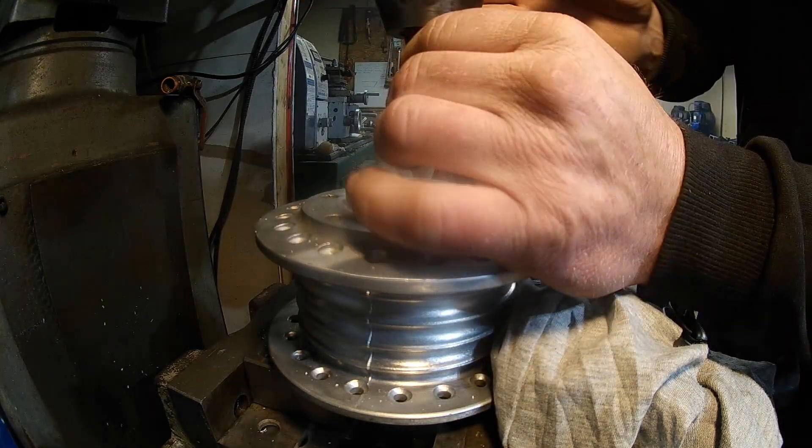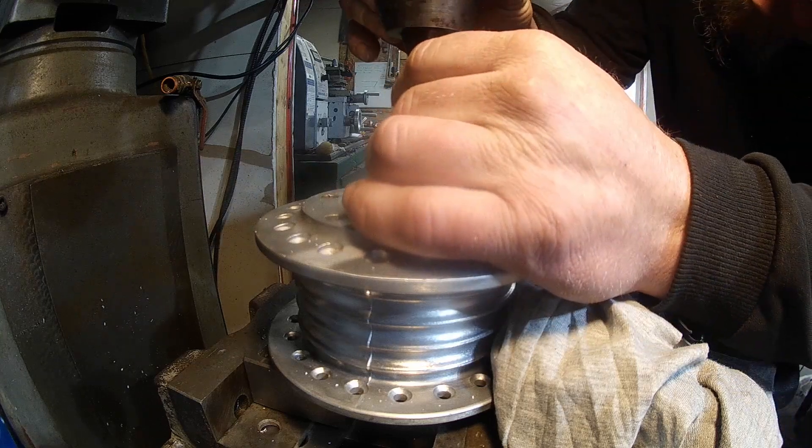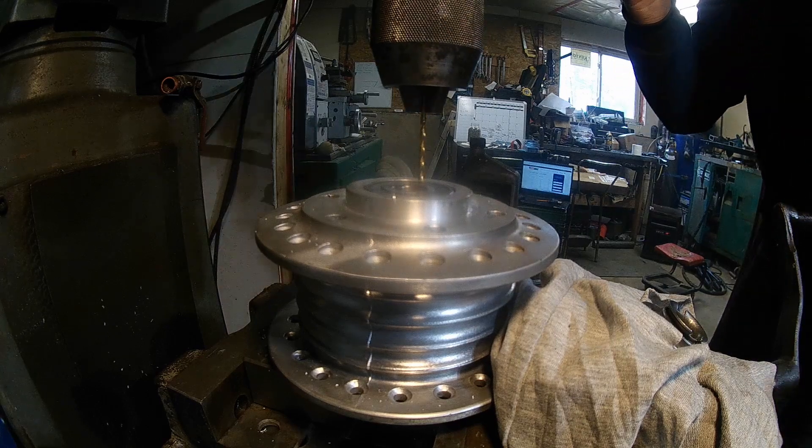We're going to drill and tap these for 6-32. I'm using a number 36 drill, going down, zeroing it, and then taking it down about a half inch.